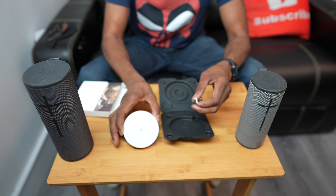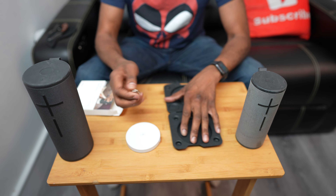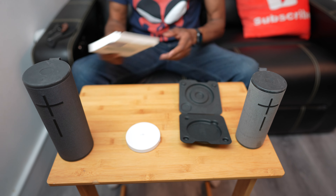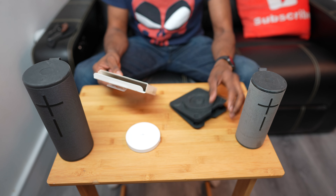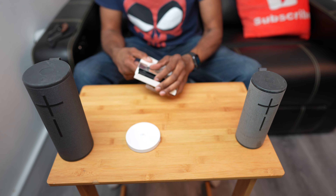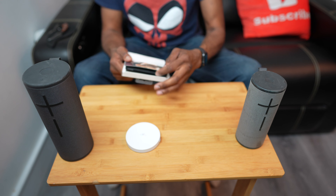But why do that when they provide a powerless wireless dock for the Boom 3, the Mega Boom, the Blast, and the Mega Blast? Anything we discuss in this episode you'll find linked right on the bottom.